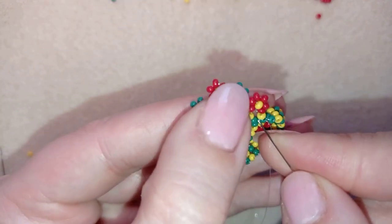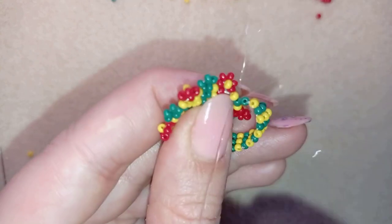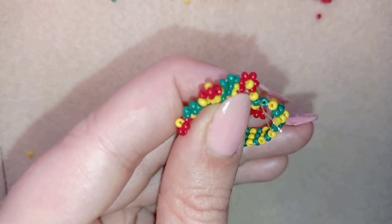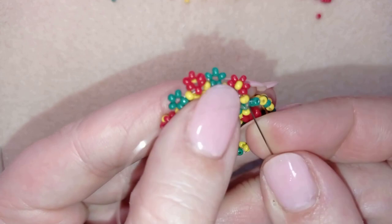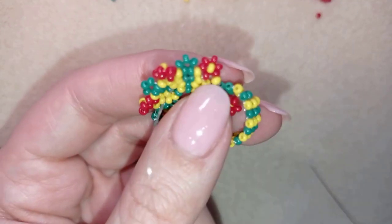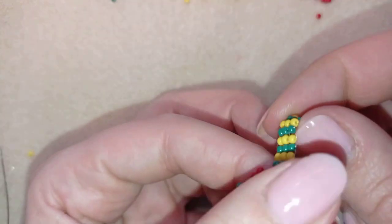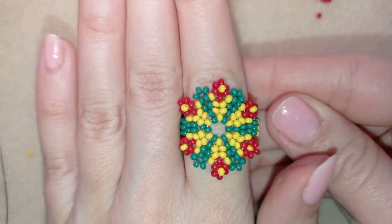I make a loop, go once, then a second time through the loop I've made and pull. I go through the yellow, stick my needle in my mat, and cut my thread. My colorful flower seed beads ring is now ready!